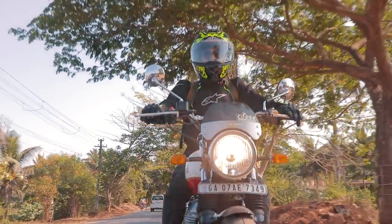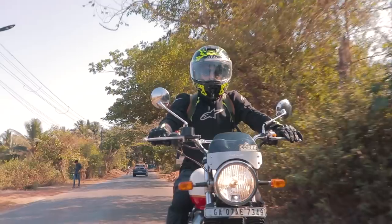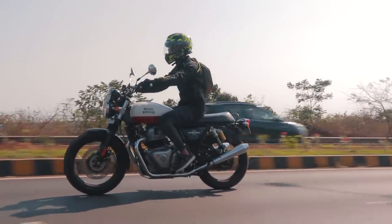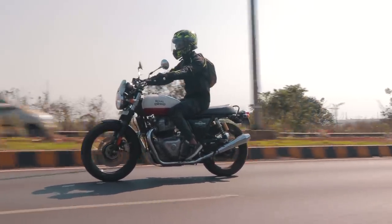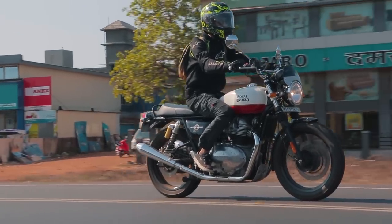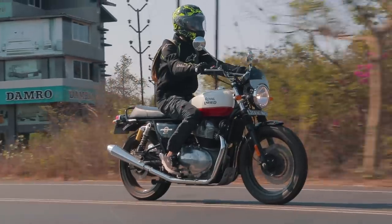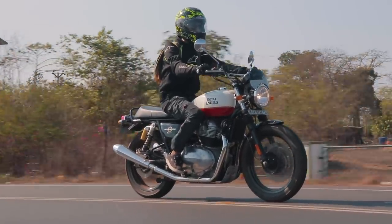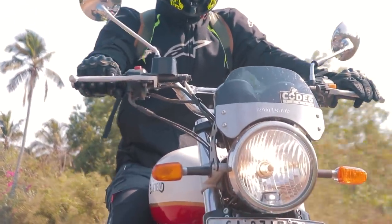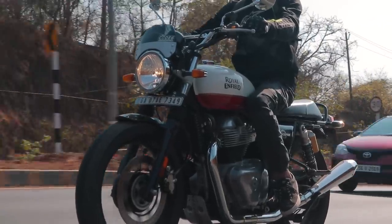The 648cc mill in the Interceptor has always been a robust and pretty potent block, but nothing could prepare me for the absolute ball I had listening to the pops and bangs while cruising along the highways of Goa. With the Code 6 ECU tune, the most noticeable difference is the way the bike revs — the torque surges relentlessly throughout the rev range, making it feel like a more rev-happy engine compared to the stock setup. The fueling felt great during gentle rolls of the throttle, and while gently decelerating, the pops and bangs from the exhaust never missed a chance to make me giggle. The Code 6 remap has really changed the way this block behaves.